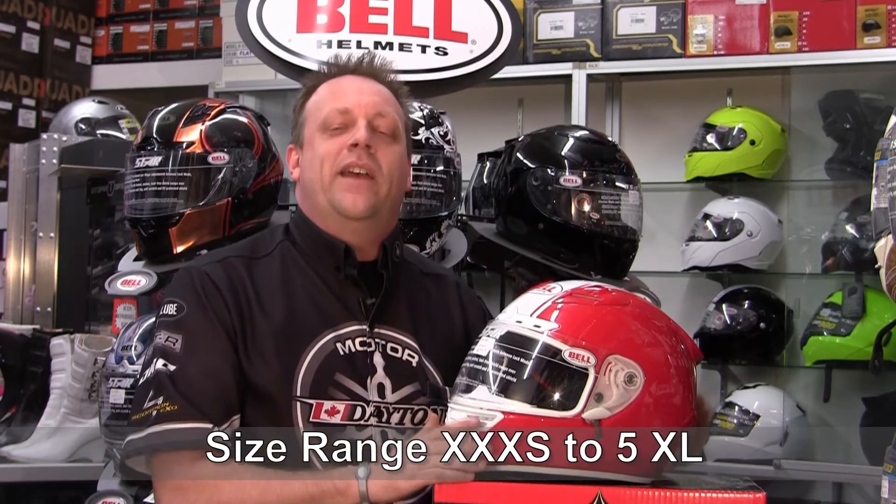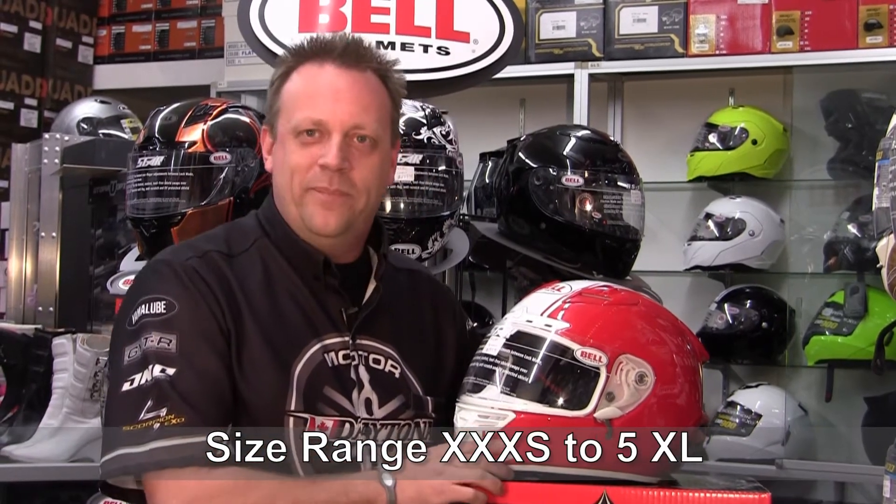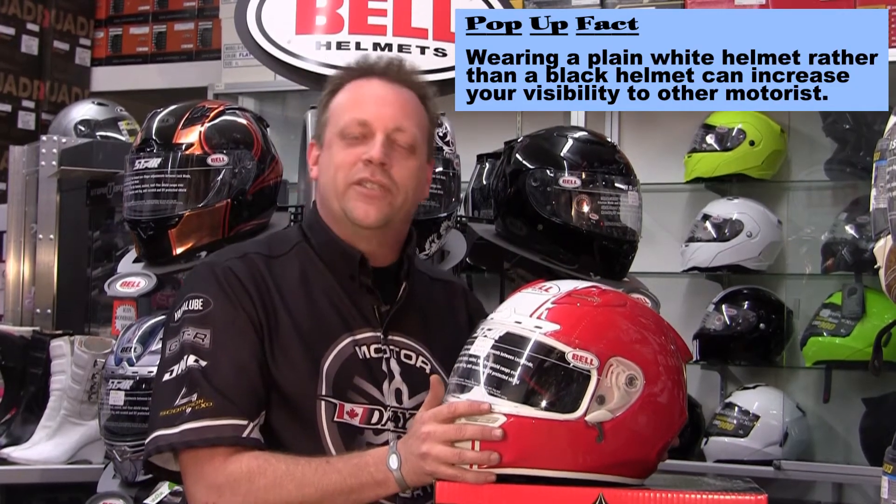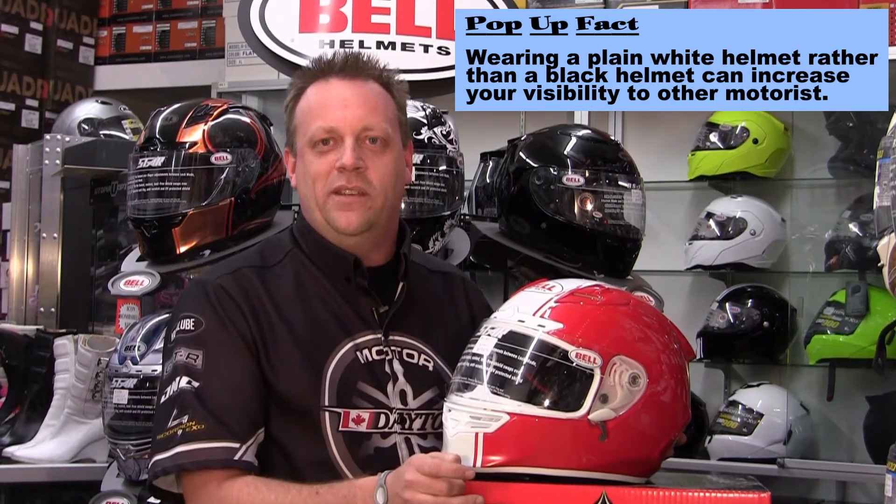Motorcycle helmets come in a wide variety of sizing, right down from a triple extra small all the way up to a four or five XL for those of you that have a really big head. And ladies, I want you to be careful — there's a big misconception about men's helmets versus ladies' helmets. There is no difference between men's and ladies' helmets other than the color on the outside. You're still looking for the perfect fit. That's what's key.